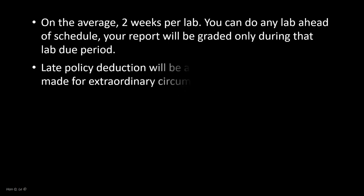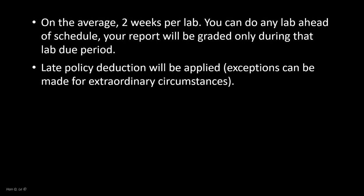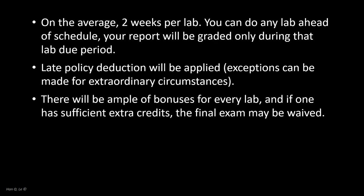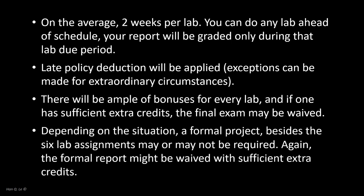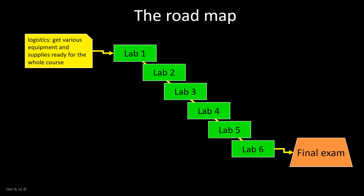With two weeks per assignment, the semester can accommodate six assignments with two to three weeks including holidays to spare. All the lab instructions are posted online and one can work ahead of schedule. In a previous semester, 20% of students had enough extra credits that they did not have to take the final exam. The course has a simple road map: although the average duration of a lab assignment is two weeks, there will be a flex period of due dates as overlap between the labs, and one doesn't have to completely finish one to start another.